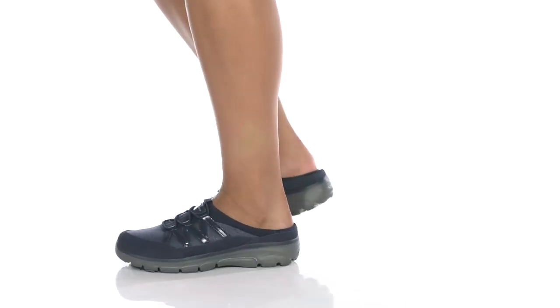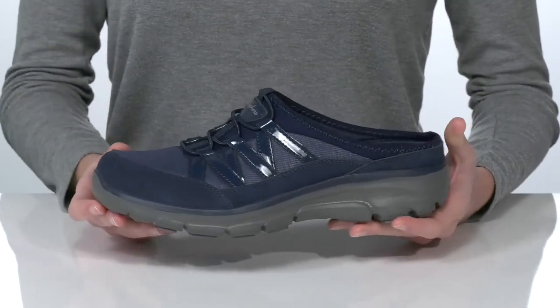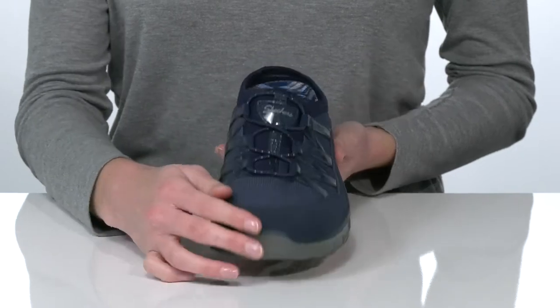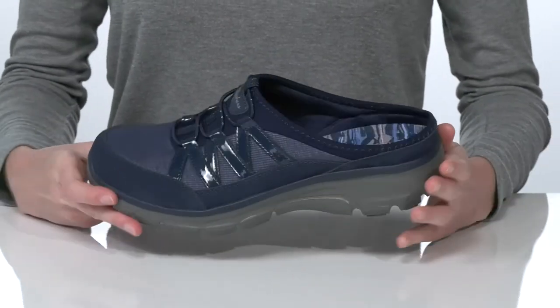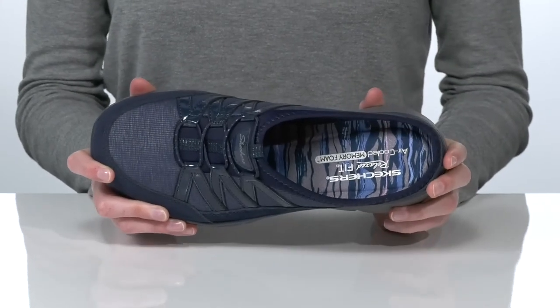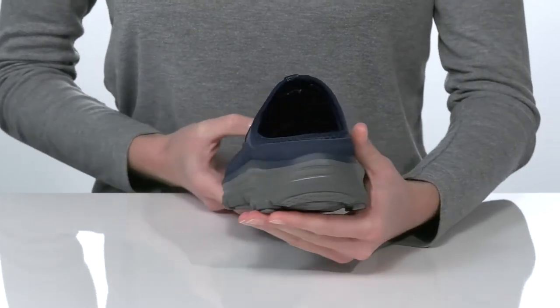Slip on this shoe for everyday comfort. This is one of the relaxed fit styles from Skechers, which features a wider toe box giving you a roomier fit. This style also has the air-cooled memory foam footbed inside, which is so nicely cushioned you won't want to take these off.